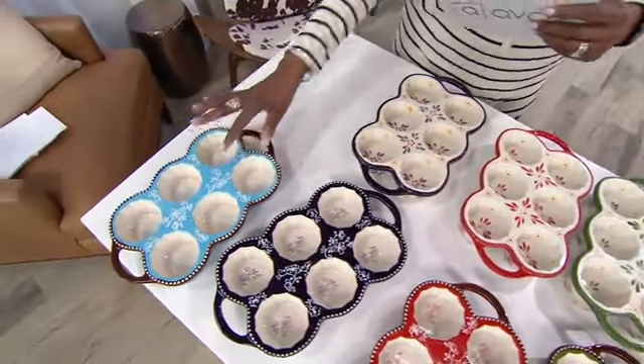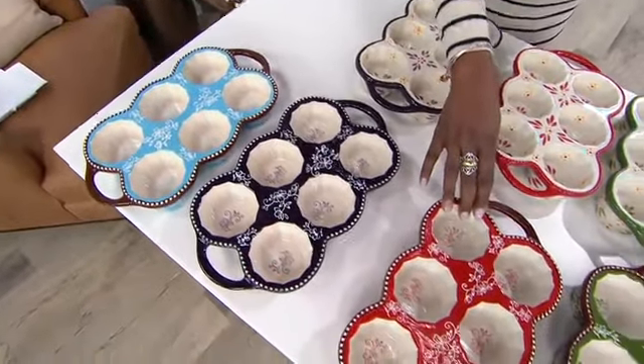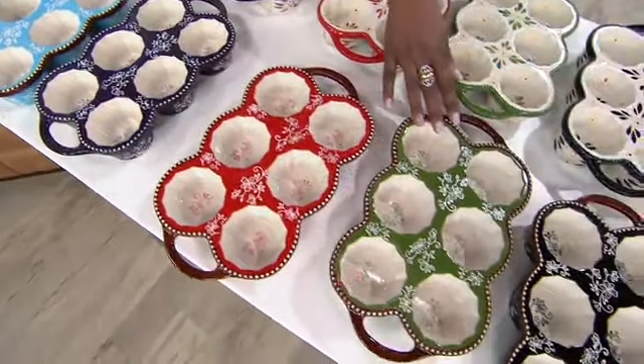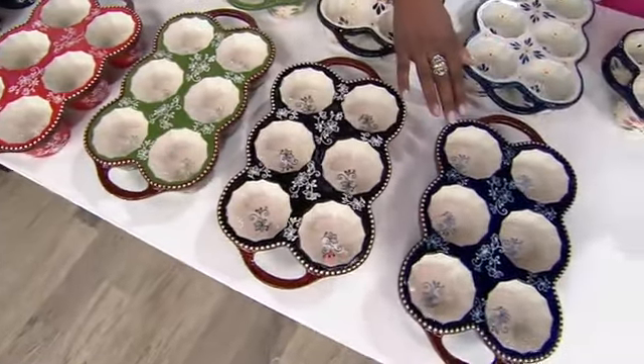Floral Lace — we have blue, the light blue. Eggplant, red, green, black, and cobalt. Love that.